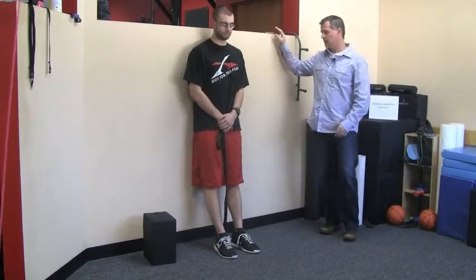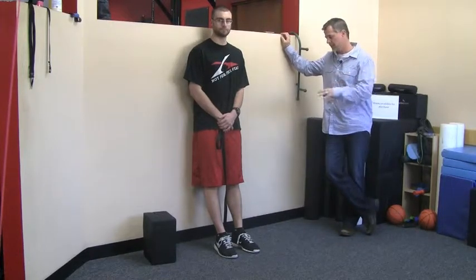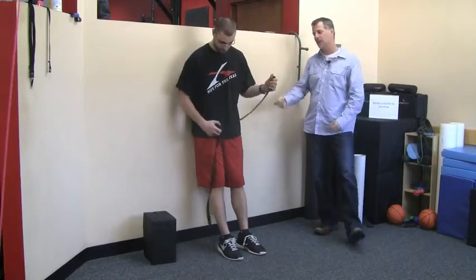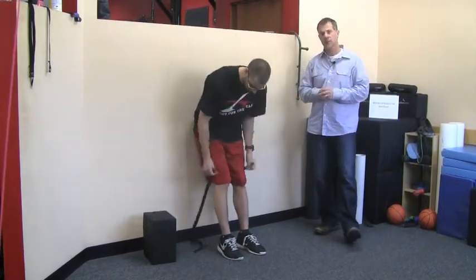These two exercises are designed to actually negate that. So Chris is against the wall here. We have a strap, and at home you can use a belt, a bathrobe tie, or anything that's going to give you resistance.